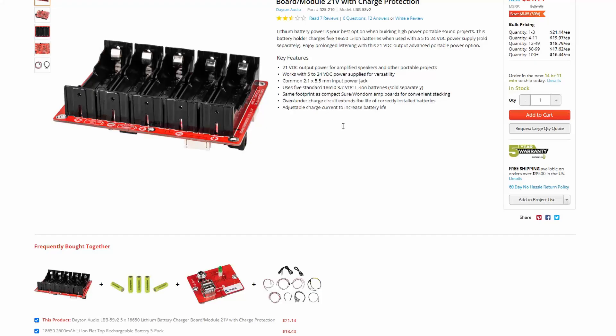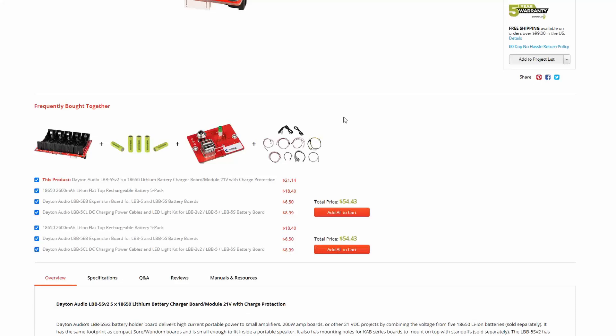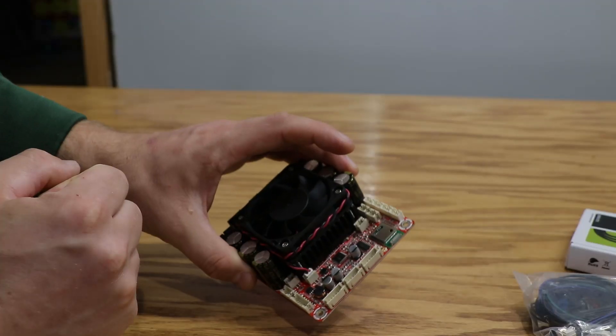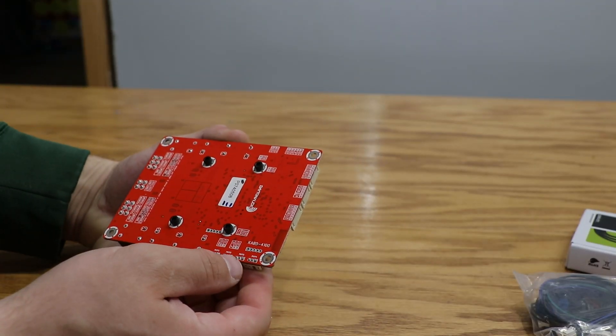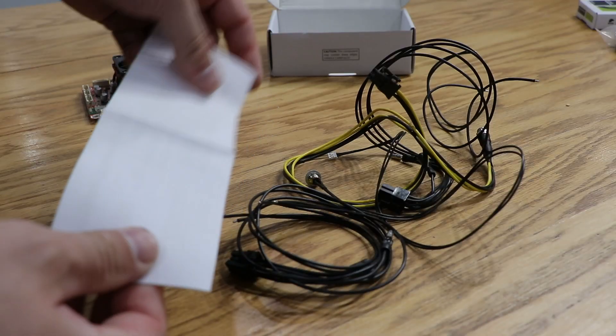For example, if you want to make a portable unit, you can buy the battery pack and plug it right into the board. If you're confused on where to plug it in, you can just flip the board around — it's conveniently labeled on the back. This takes all the confusion out of wiring, as all you have to do is plug in just that one cable.